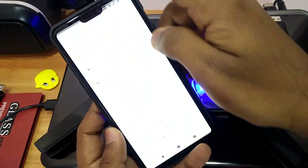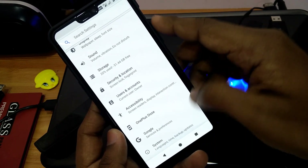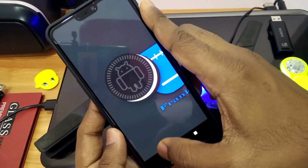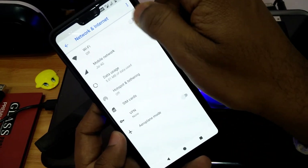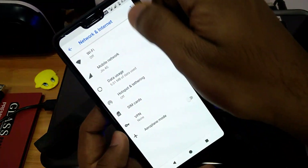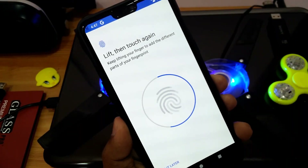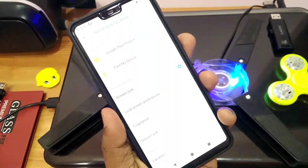Going into settings and then about phone, you will see the ROM comes with Android 8.1 and the latest security patch for July 5th. Everything is working including Wi-Fi, Bluetooth, NFC, and VoLTE. There are some minor bugs which we will discuss at the end of the video. The fingerprint sensor is also working and can be added — it works like a charm, faster than light.